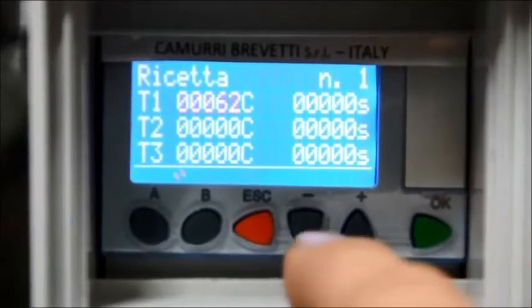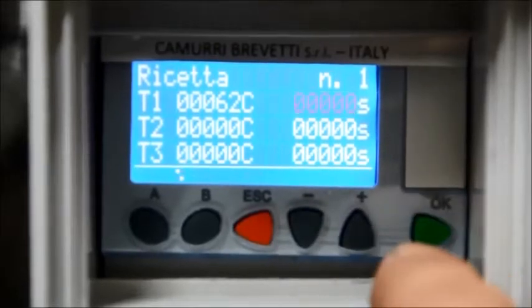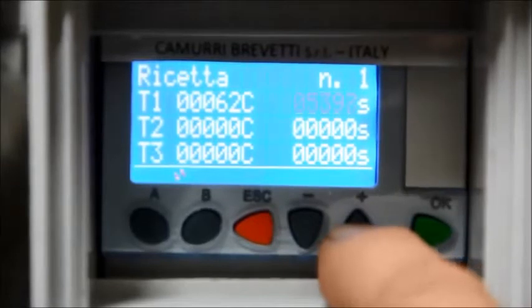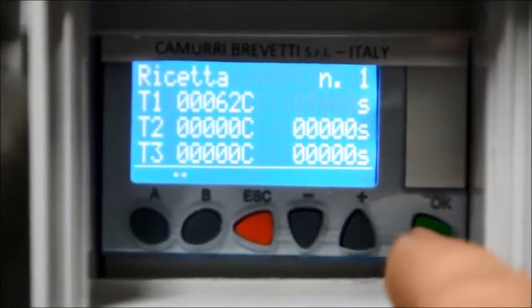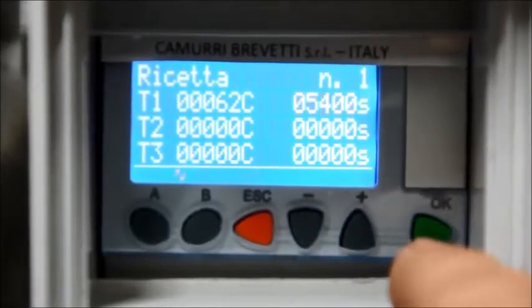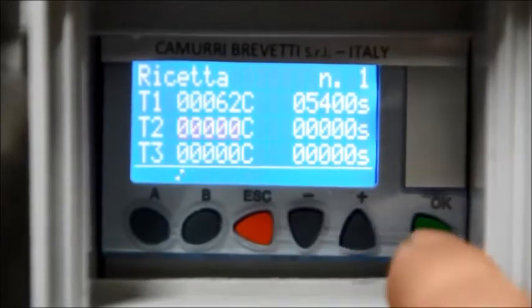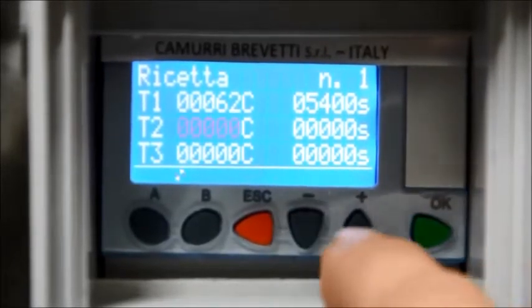Press OK to confirm. Proceed with setting the temperatures and times, using the regulation keys PLUS or MINUS. Once the desired value has been reached, press OK.